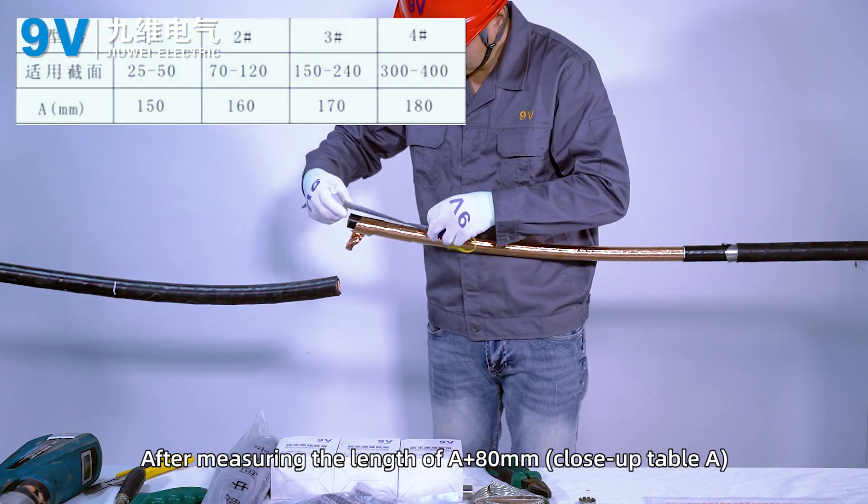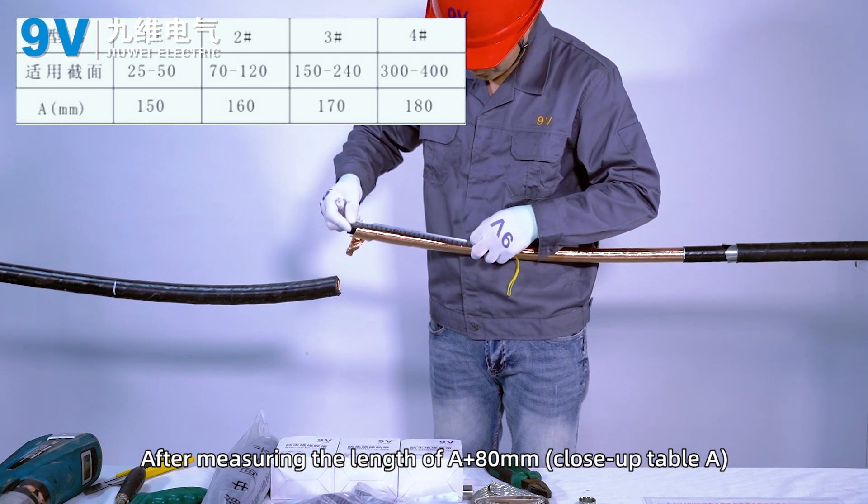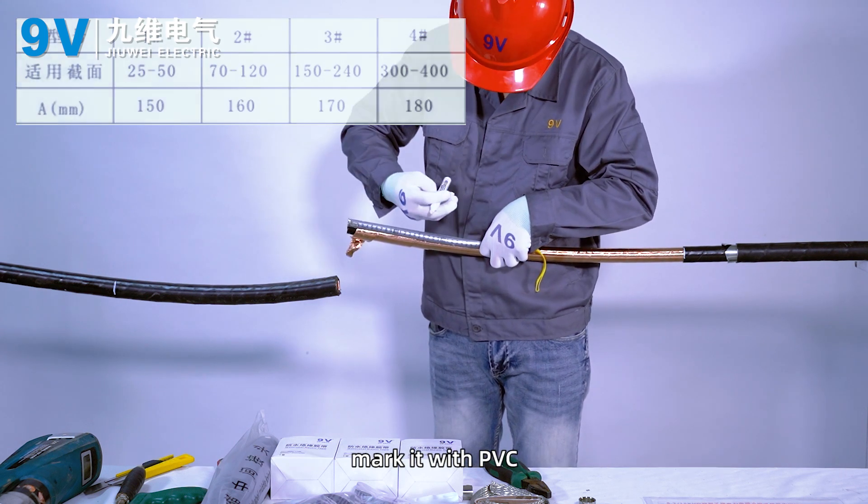After measuring the length of A plus 80 millimeters, close up table A and mark it with PVC tape.